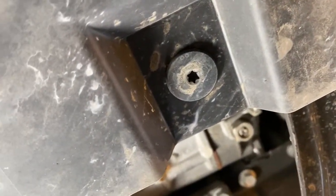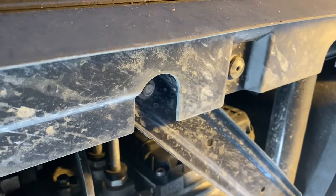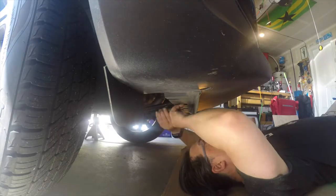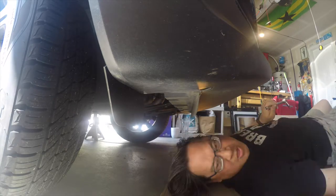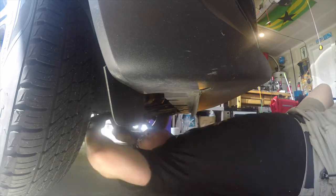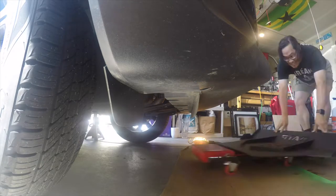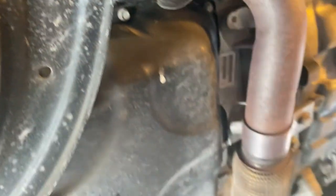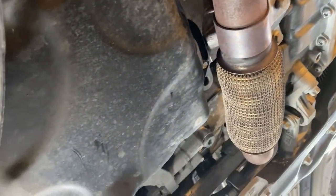Okay, step one: I'm going to remove these five T30 bolts here. So we'll go ahead and get going on that. By the way, this is everything that we'll be protecting with the skid plate. You can see all the internals here — oil pan, exhaust, transmission — all of that is going to get covered up by that plate.